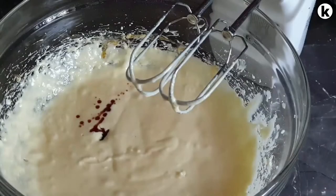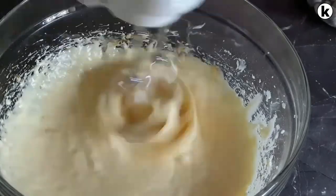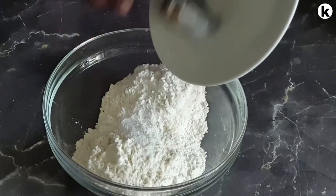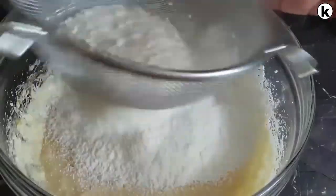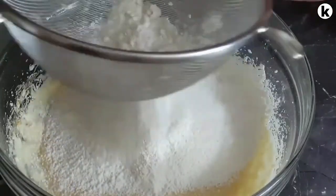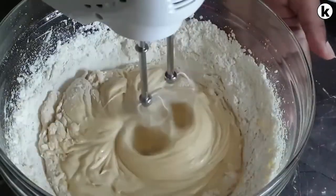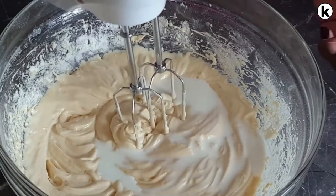Next, add in your vanilla extract and whisk that as well. Now for the dry ingredients: add your baking powder into your flour and mix that together. Sieve your flour into your wet mixture and whisk them all together. Once that is done, add in your milk and whisk that as well.